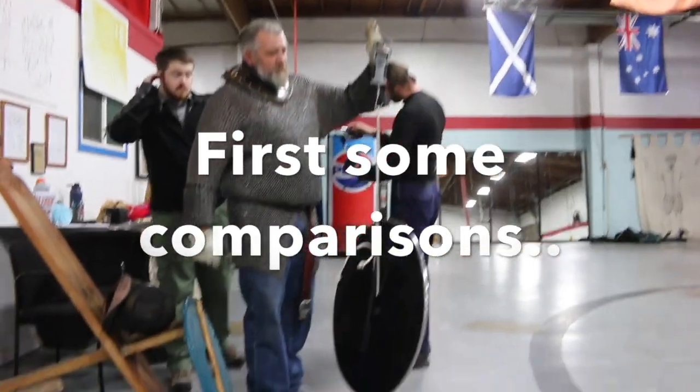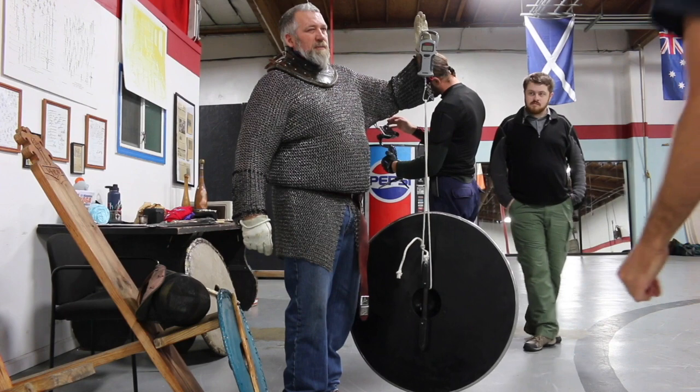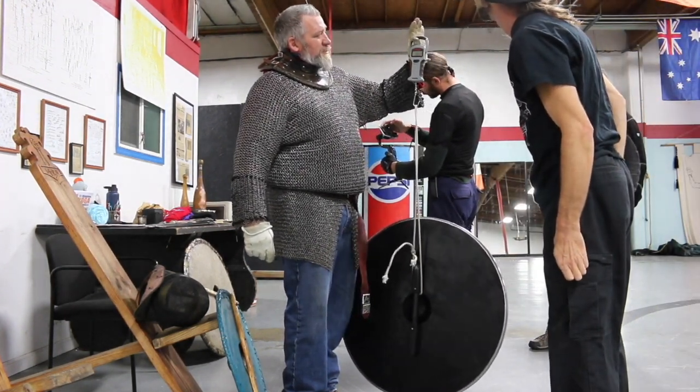This is the center grip shield that you can buy commercially. It's the lightest I could find. It is just over nine pounds, about 30 inches — 29 inches.